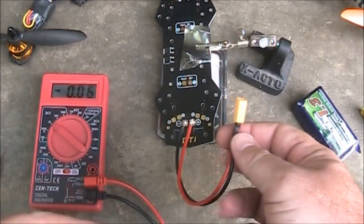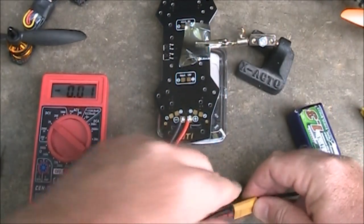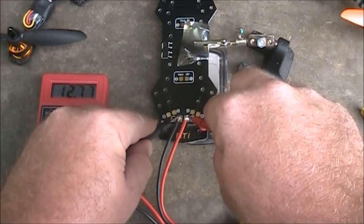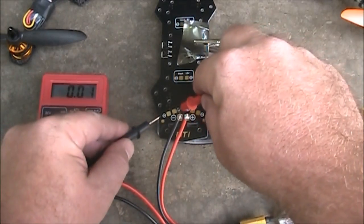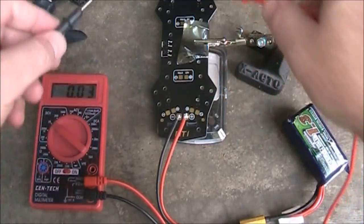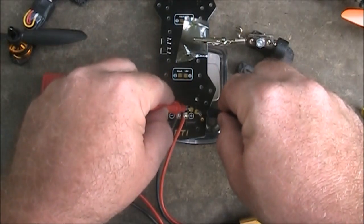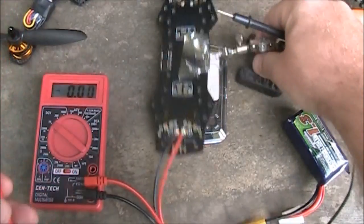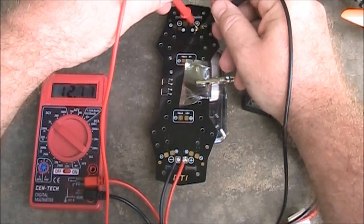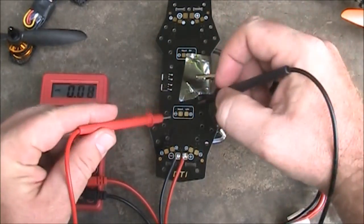I have a battery connector soldered on and a 3-cell battery. I'll go ahead and hook this up. The board is now powered on. The voltage reading from the battery itself comes in at about 12.78–12.79 volts. Checking the ESC pads: one side is 12.79V, the other side is 12.76V, and the ones up front are 12.77V. All the ESC pads are working.